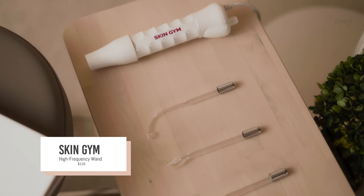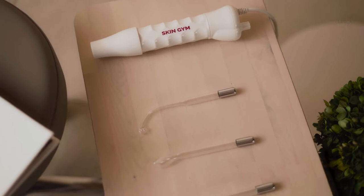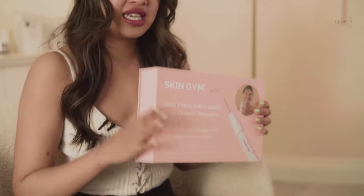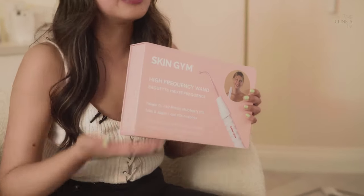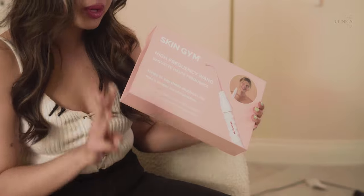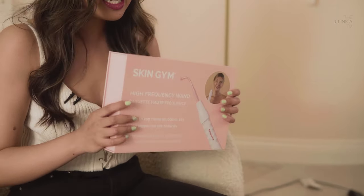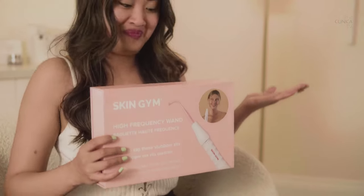First up, we got the Skin Gym High Frequency Wand. This is $129 at the Clinica shop, and it uses high-frequency electrical currents to help zap stubborn zits. It's great for people with acne-prone skin, like myself. What it does is use heat and oxygen to kill bacteria under the skin that causes acne. This device has three separate attachments, and each targets a different part of your face.